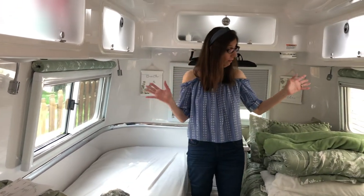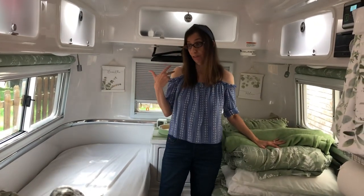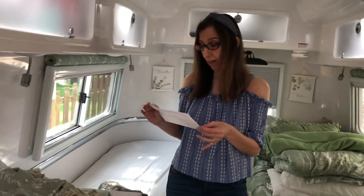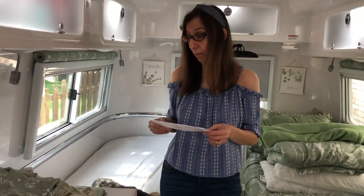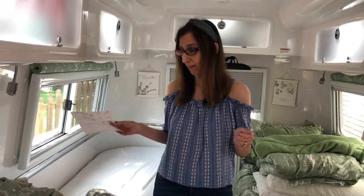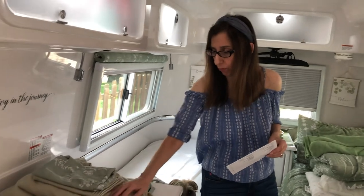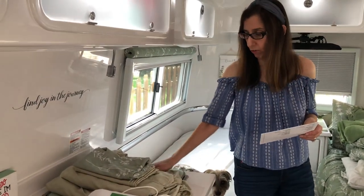So this is what I use. I do recommend these from AB Lifestyle. I like them, I like that they're made for the Oliver. They fit really well and it makes it a lot easier to make the bed. They stay on and they've washed up really, really well. They're super soft — the more you wash them, the better.